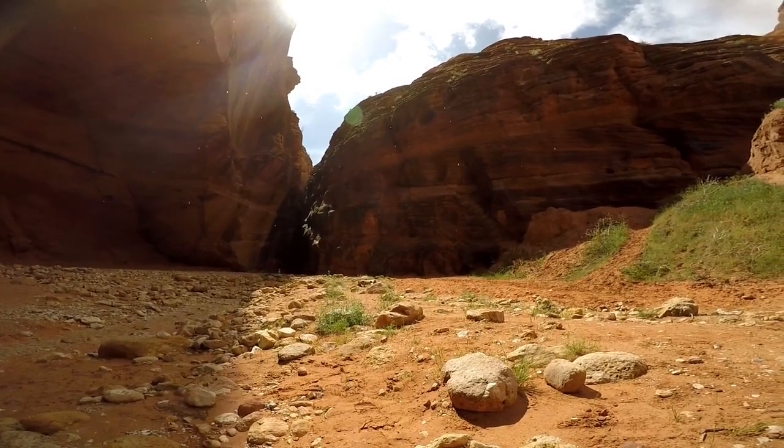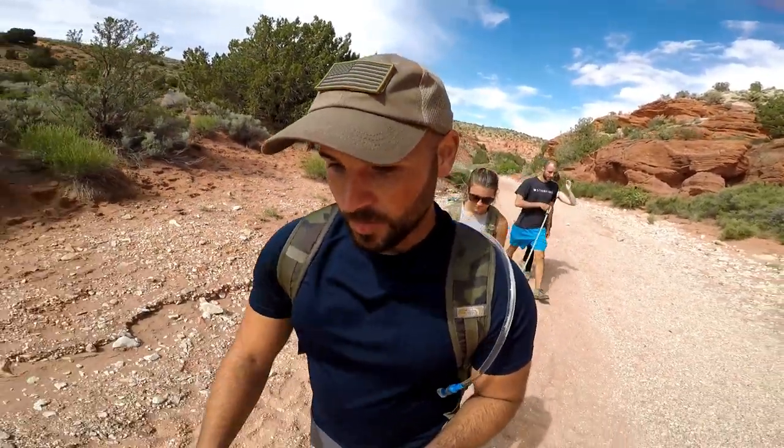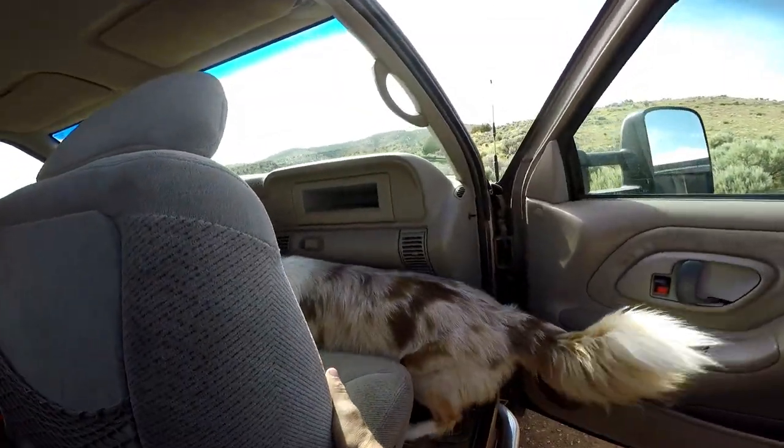On the way in, you're pretty much gonna stay on the riverbed all the way till you get to the first slot canyon. Do not be fooled and jump off on one of these little rabbit trails — there are trails on both left and right and they look really cool, feel free to explore them — but just know that is not the trail. The riverbed runs right into that first slot canyon; you can't miss it.